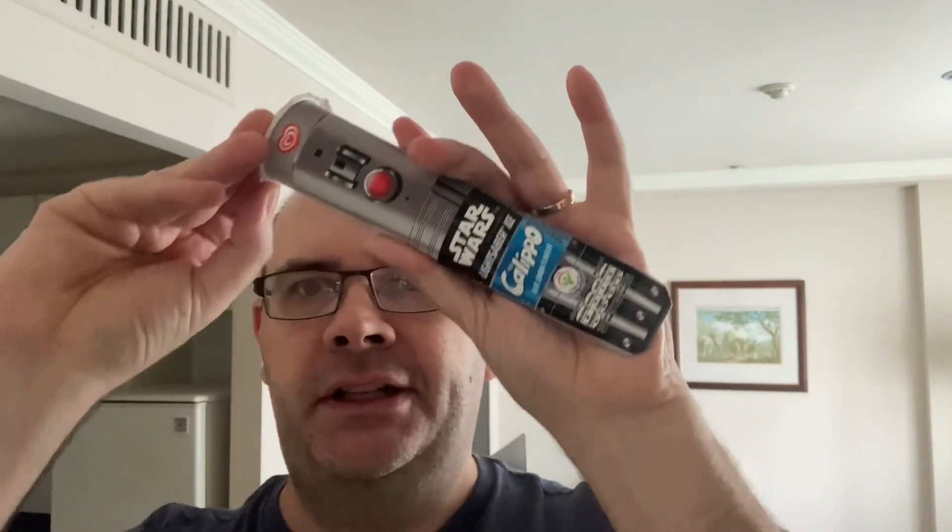This is actually my first Calippo too, so I will taste it and see how I like it. They're like a little push-pop thing. I've just taken the little top part off.